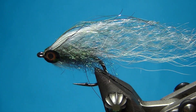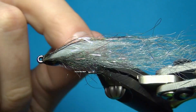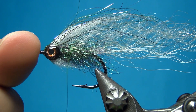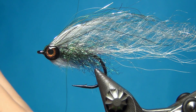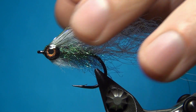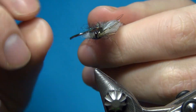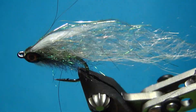There we have the fly finished. A few other things you can do: you could do a completely unweighted version without the lead-free wire for a more hovering fly, or swap the eyes for some small dumbbell eyes if you want more of a jigging action. You could also use some lateral scale tail or any other kind of flash on the sides. There we have it — the SF minnow tied in a peacock version. Thanks for watching, don't forget to subscribe, and happy tying!